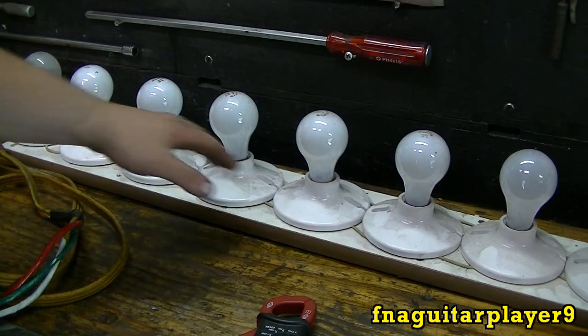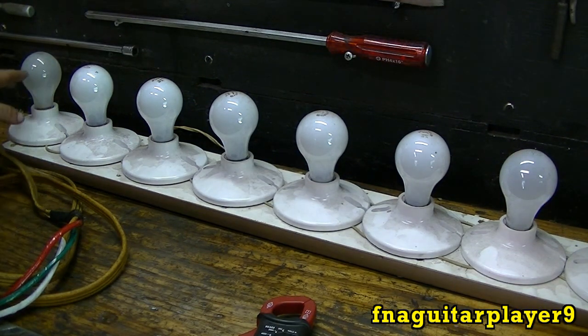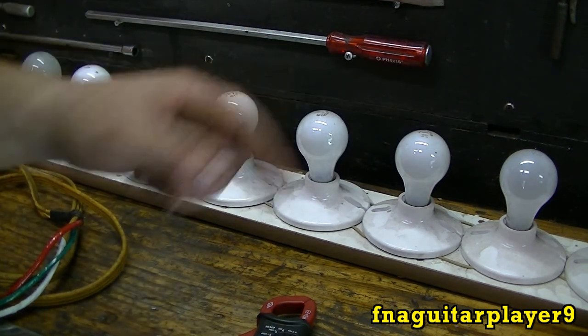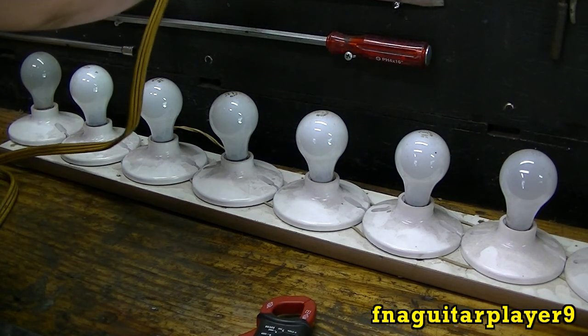Right here is my light board I call it. It's got eight 100 watt light bulbs in it. But right now the ones on both ends are burnt out so we're just testing six, which is 600 watts, which is a good example to show how the cord works.